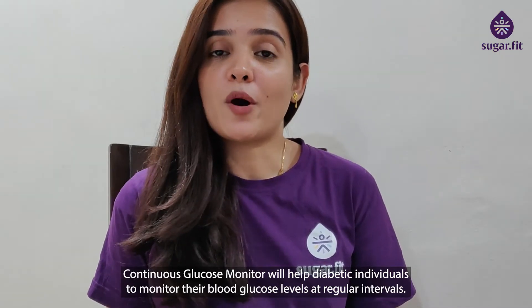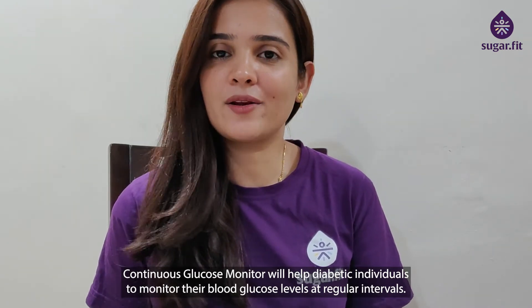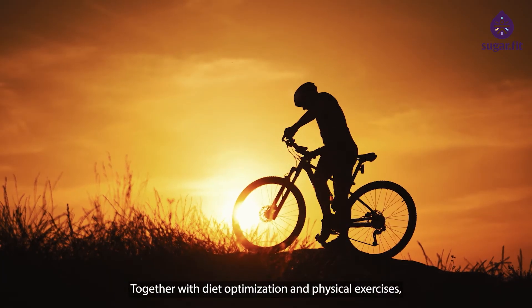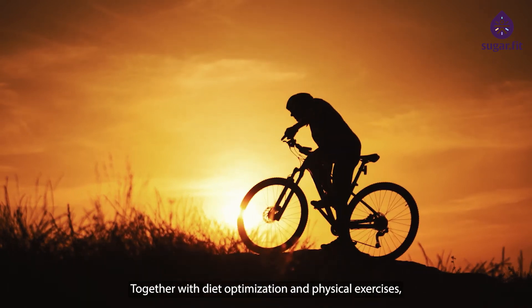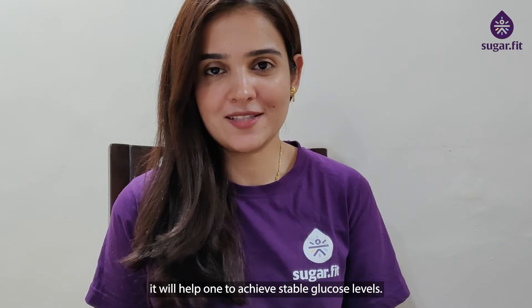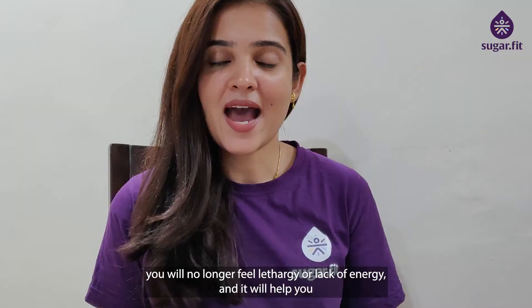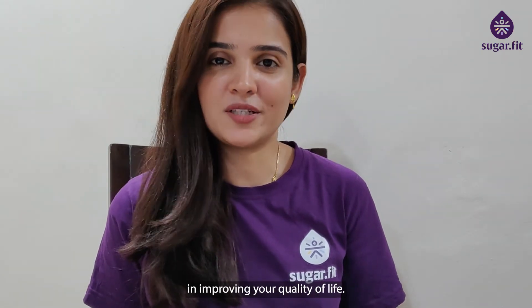A continuous glucose monitor will help diabetic individuals to monitor their blood glucose levels at regular intervals. Together with diet optimization and physical exercises, it will help one to achieve stable glucose levels. With stable glucose levels, you'll no longer feel lethargic or lack energy, and it will help you in improving your quality of life.